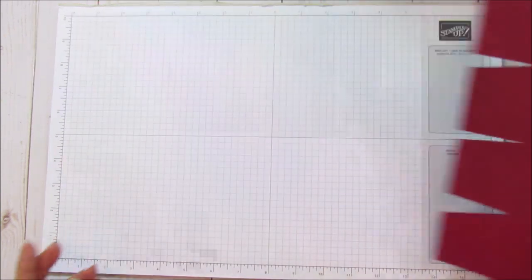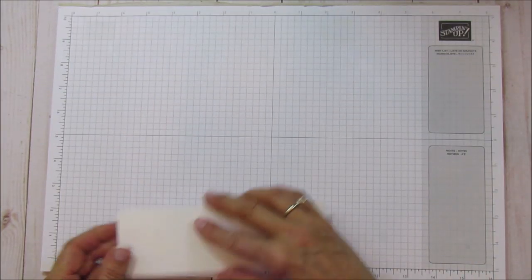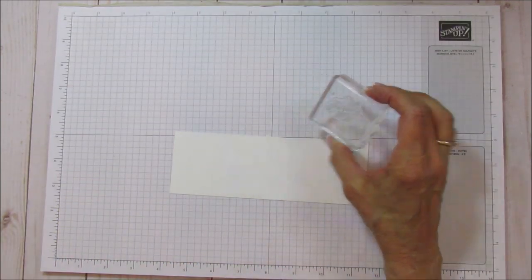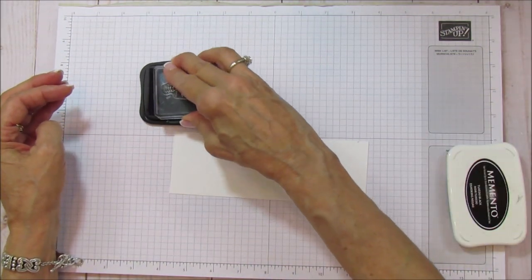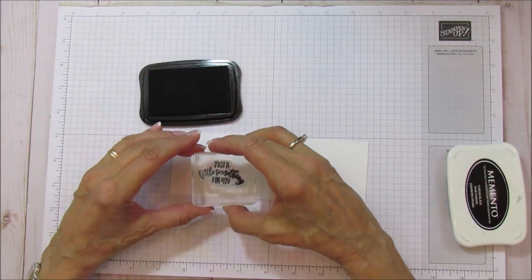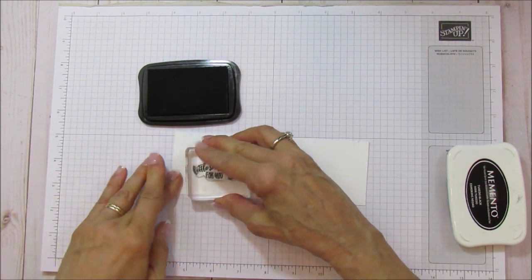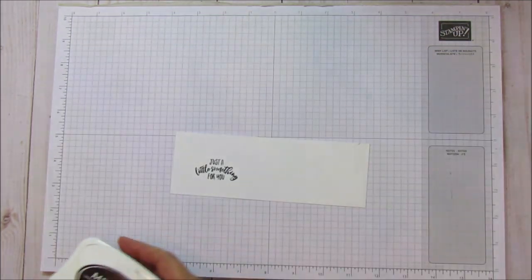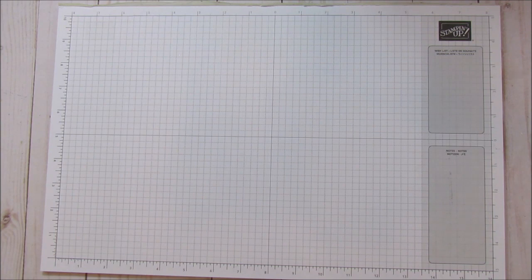Before we do any more, we're going to go ahead and stamp. I'm going to use my Whisper White and use the sentiment with some Tuxedo Black Memento ink. We're going to stamp the sentiment and then use this same piece to cut our little snowflake. I'll set that aside and bring the Big Shot up.